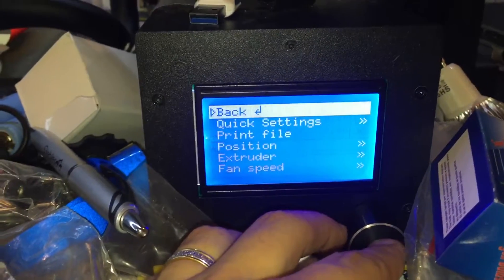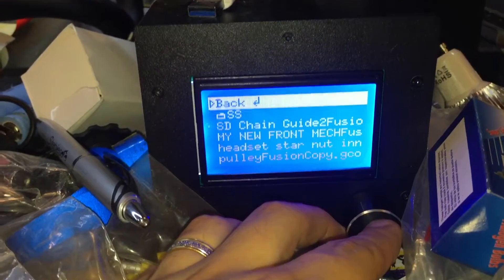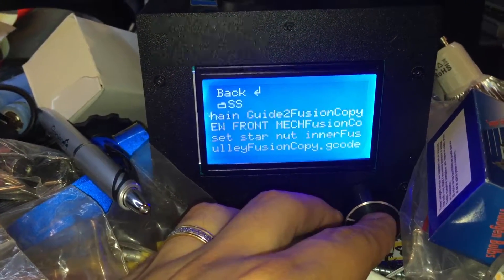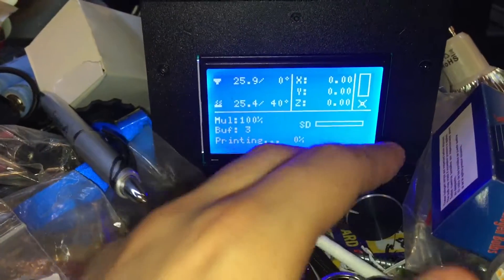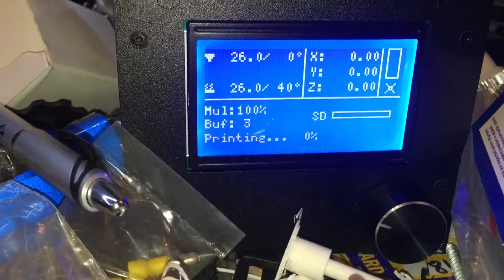If I go back to a file that I printed before — an older file, like the one at the top — it seems to print it fine. It says 'printing' and then it just warms up and prints as normal.